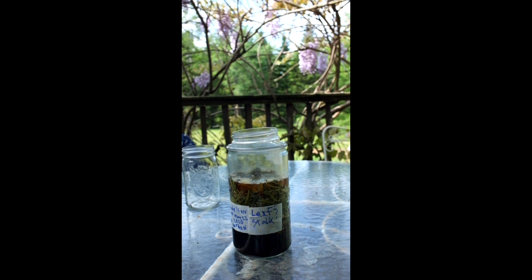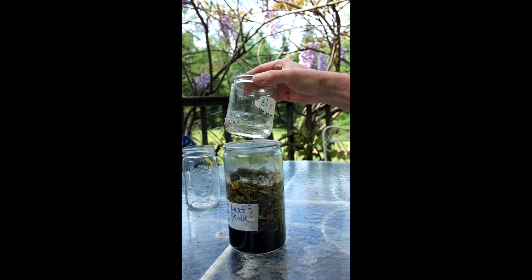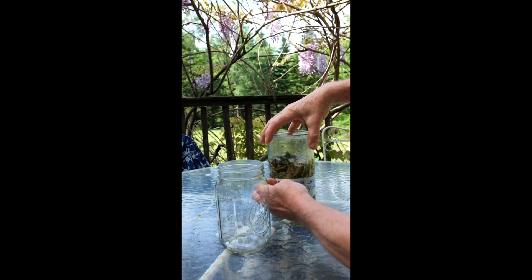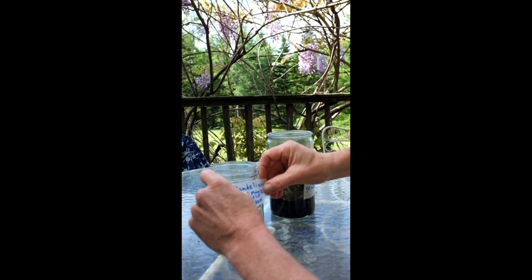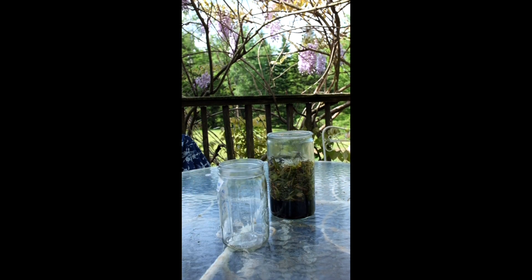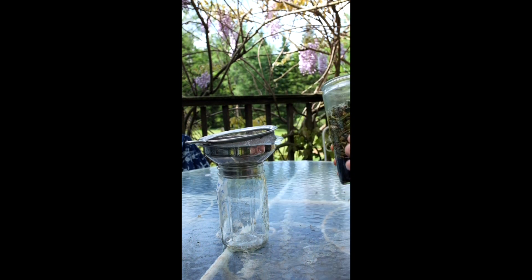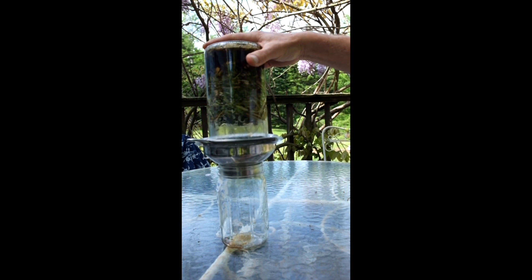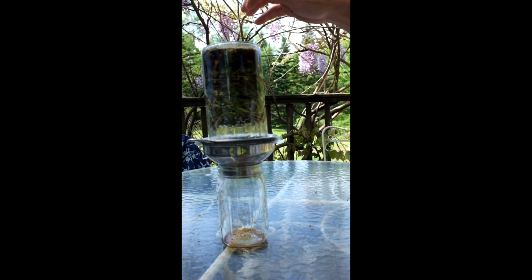This dandelion fermented plant juice is ready to be decanted. You can see there's a nice liquid in there. I take the small weight off, then I'm going to decant it into this jar. I'm going to use a sieve to hold things in place and literally just pour it in, getting it balanced and letting it go just like that.